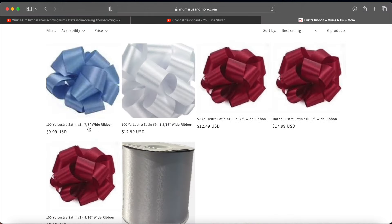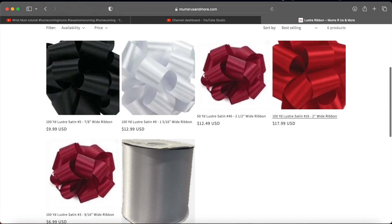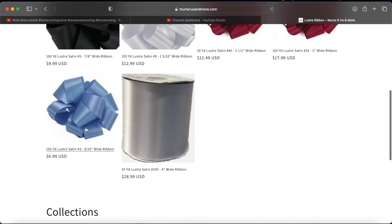Luster is definitely going to be your go-to for homecoming mum ribbons. It lasts the longest, it works well, it's cheaper than acetate, and it's just great. I love it.